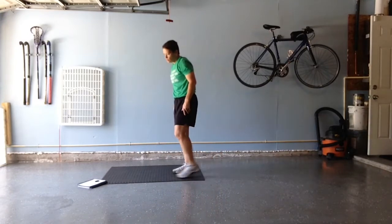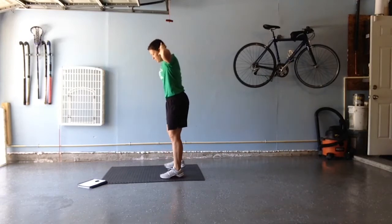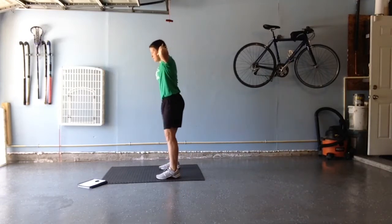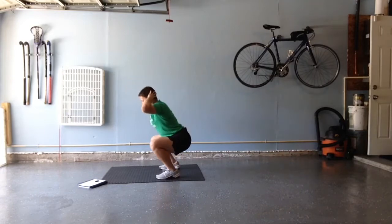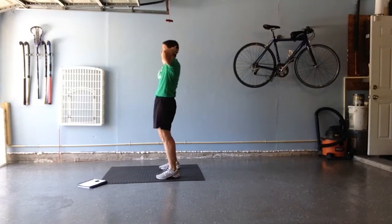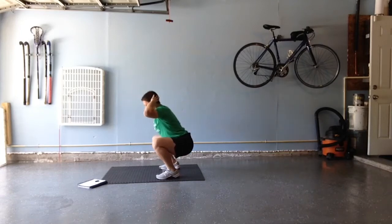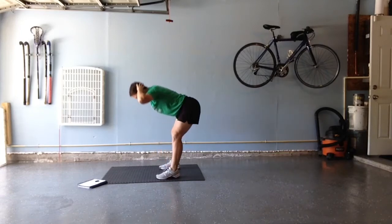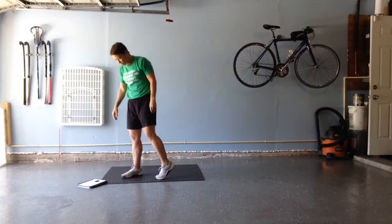Then we're going to do what's called a prisoner good morning — actually called a cane squat. I'm going to send my hips back down to a back squat, back to the good morning, and stand. This is a cane squat, good morning, into a back squat, and up. We've got five of those cane squats.